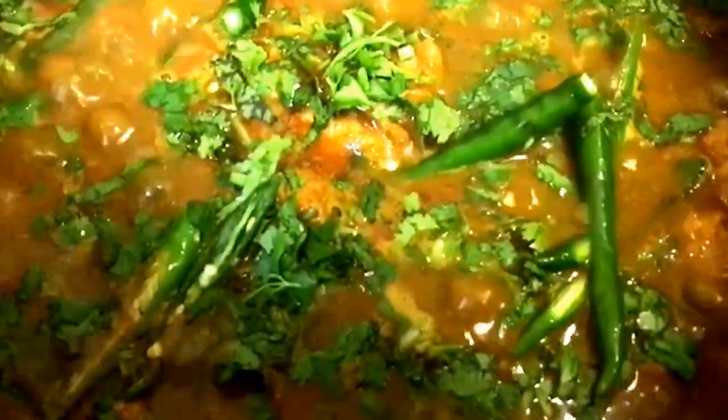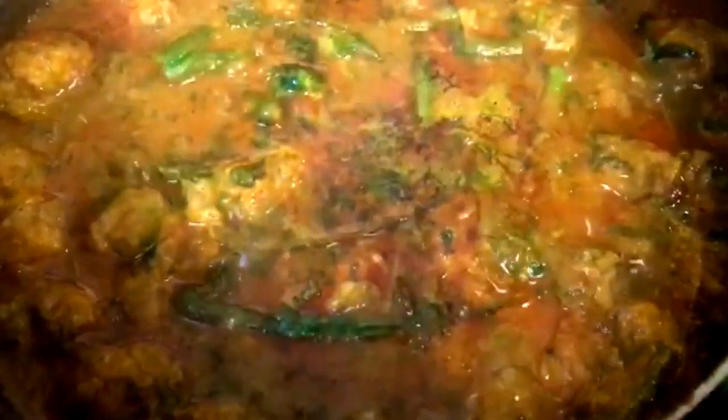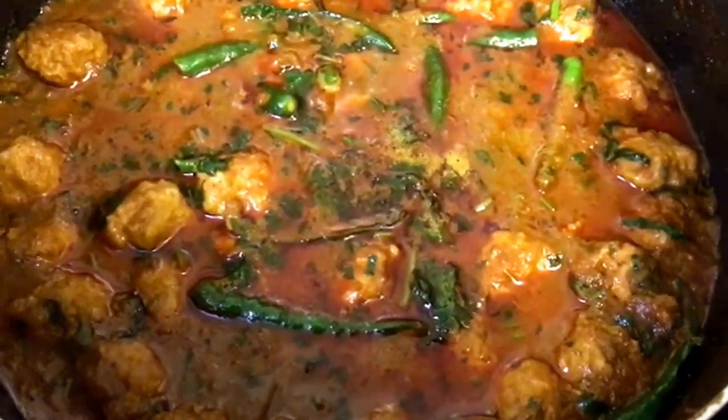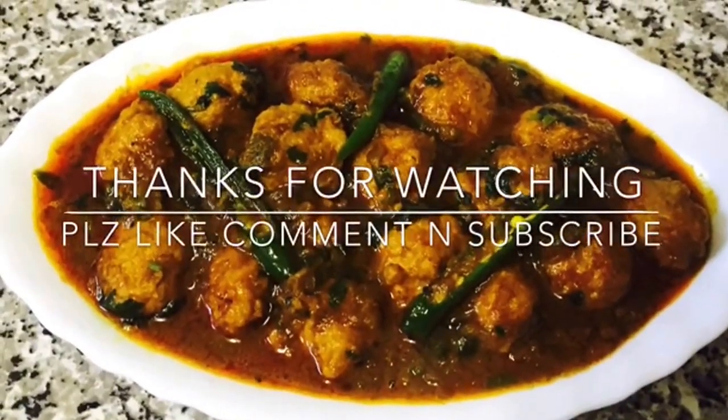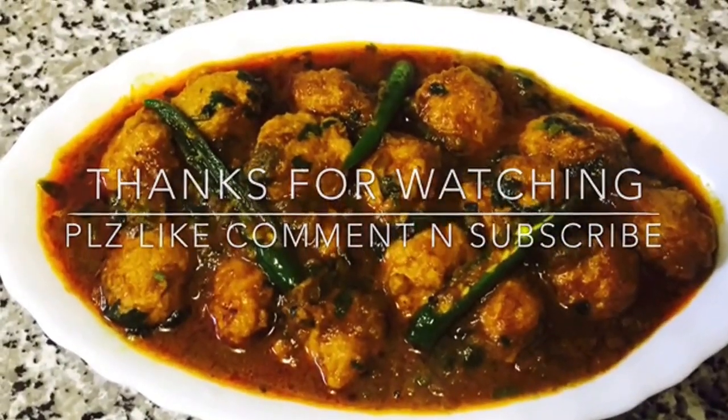I'm going to let this cook for another 2 minutes or so — it's done now. And then just let it cook for another 3 minutes.